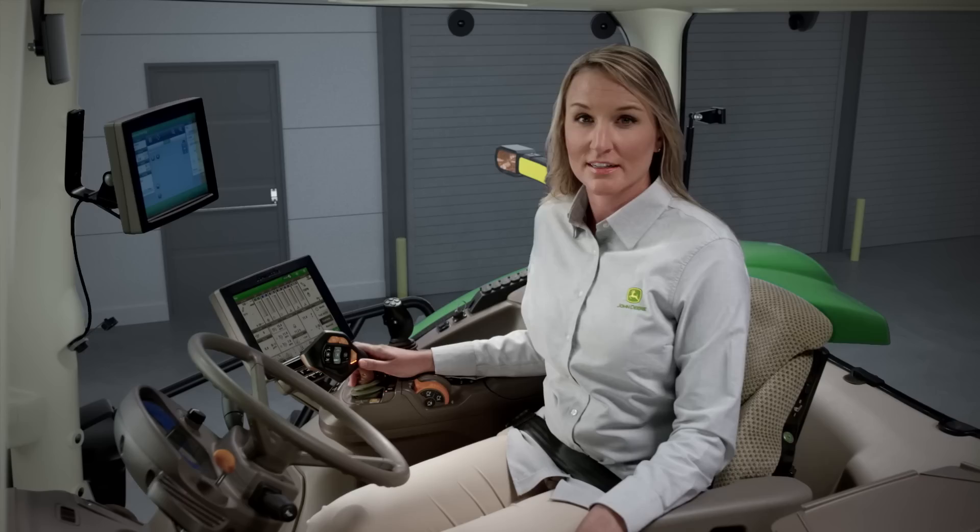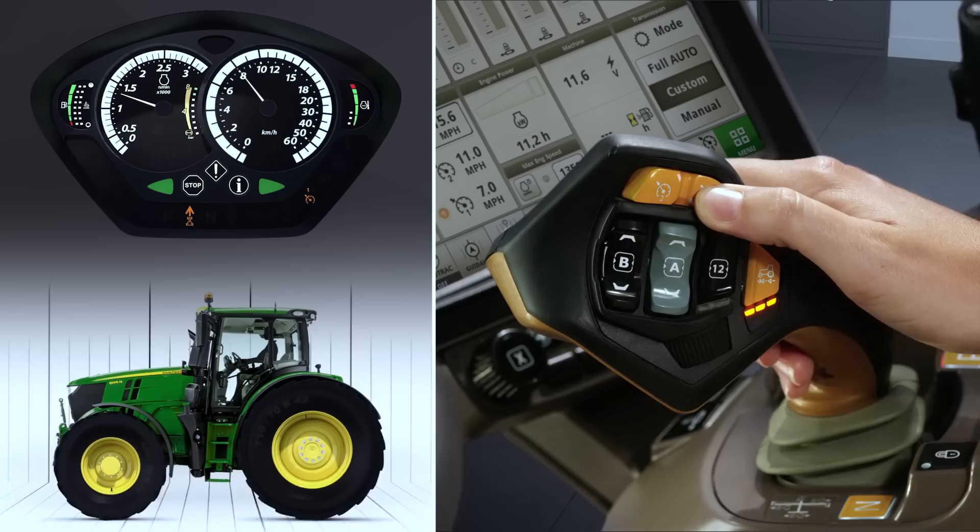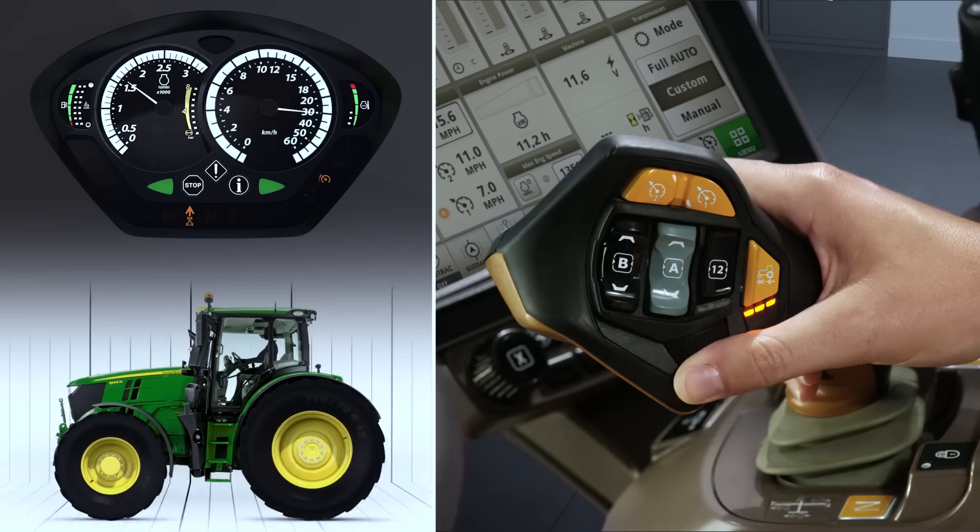In addition to a maximum speed, you can also program two set speeds. To activate a set speed, simply nudge the control lever to the right. To select the other set speed, press either of these buttons. To easily increase or decrease from an active set speed, use the scroll wheel under your thumb.